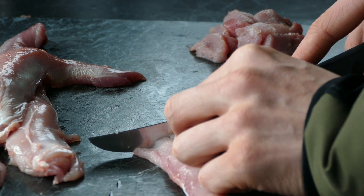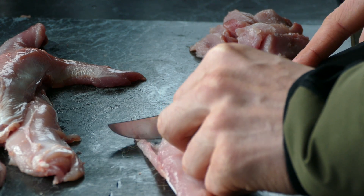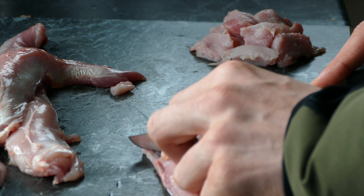Alright, so now you just want to cut it up — do it quite thinly. I'm just using the back steaks here. I'm just going to fry them up.